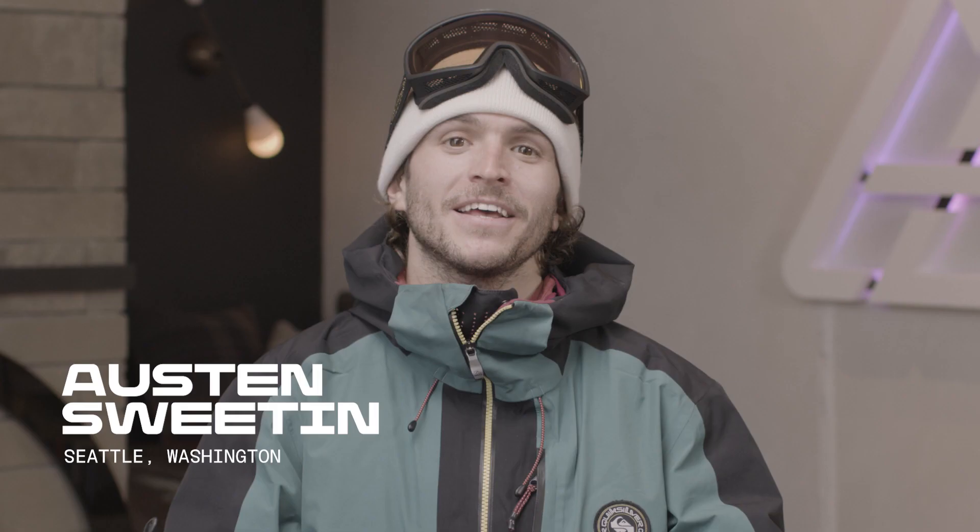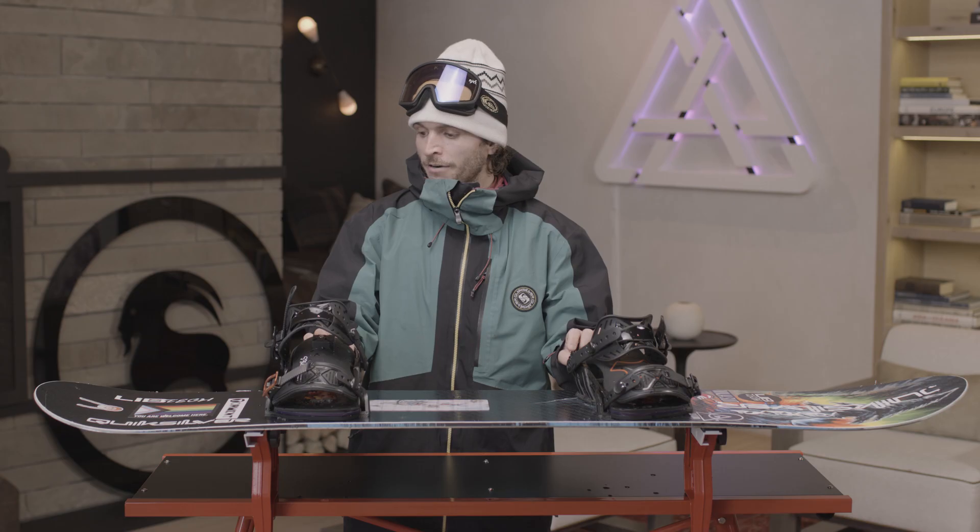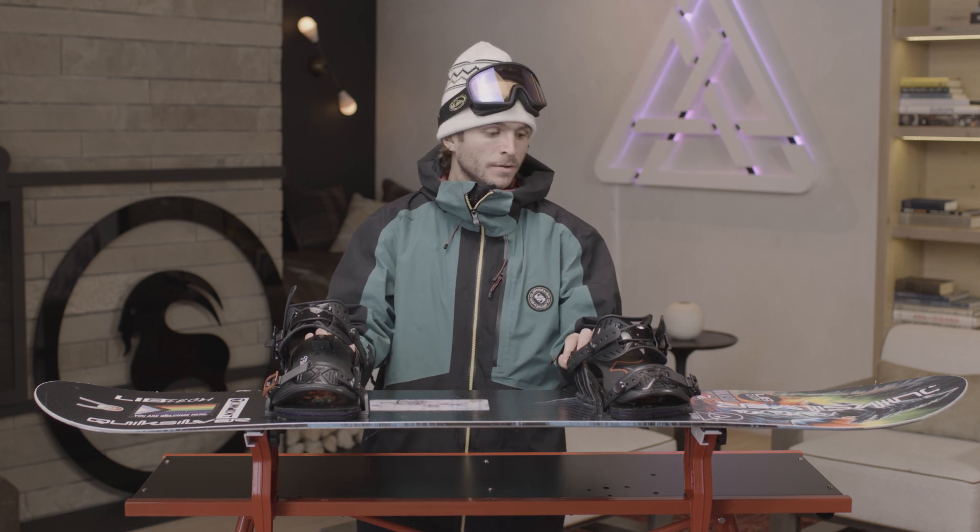My name is Austin Sweeten and I'm from Seattle, Washington. I ride the Libtec Dynamo 153. I ride it because it's a directional cambered board which I really like for free riding — anything from powder to hard pack to cruising the resort or chasing some lines in the backcountry.